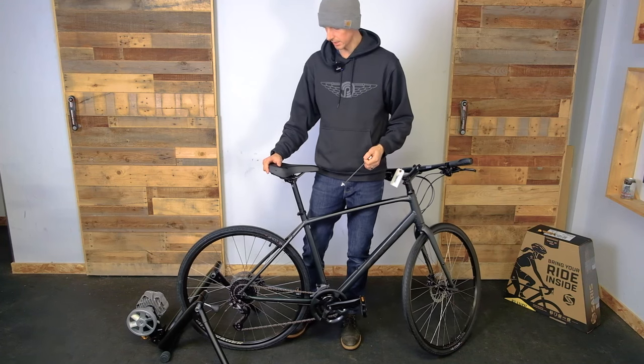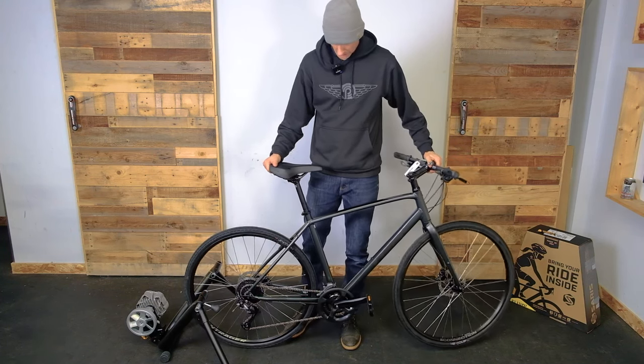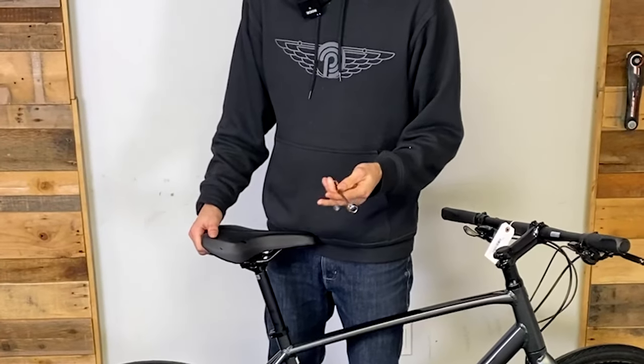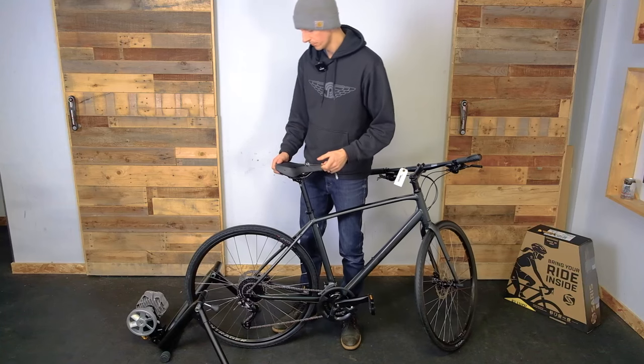All right, so we got our bike ready to go in our trainer. This is a standard bicycle with a standard quick release. This is the quick release that's provided with the Saris kit here for the Fluid 2.